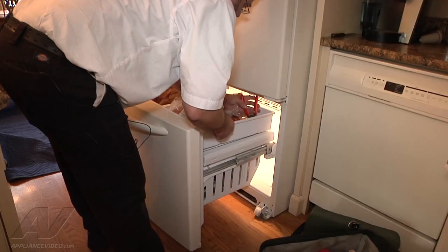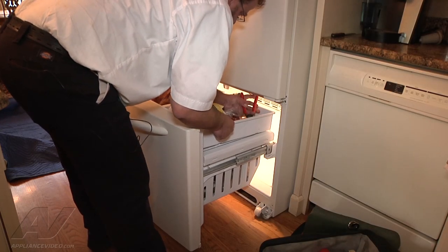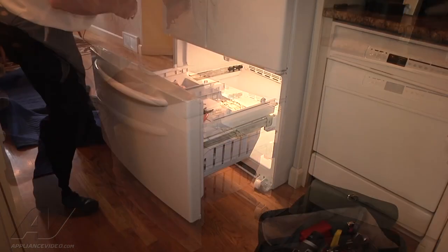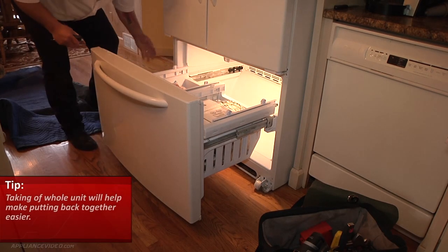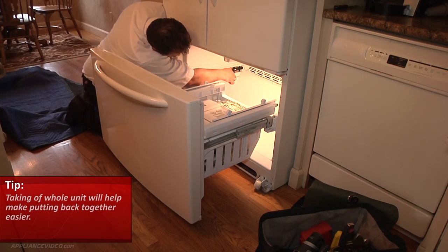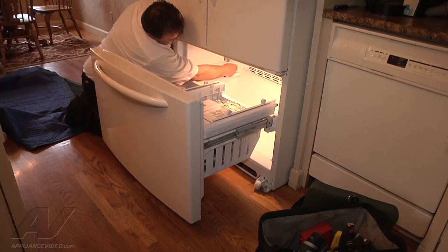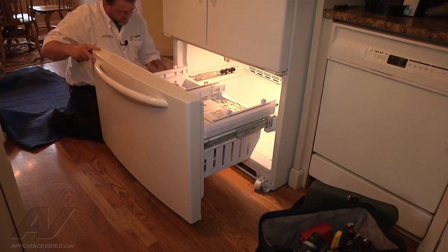What we're going to do is depress these clips so we can get the bins out of here. I like to take this whole door off and the tracks as one unit so that way it's easier to put back on. So what I have to do is depress these clips here and then pull the track out. You have to do that on both sides.